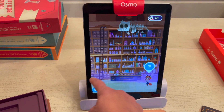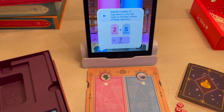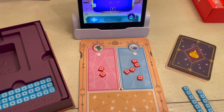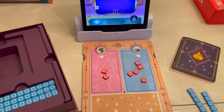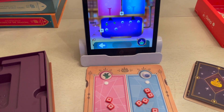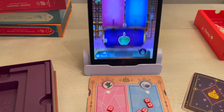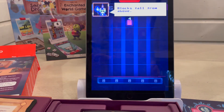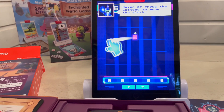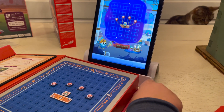Osmo Math Wizard uses both the board game included in the box and the iPad or Fire tablet to play. Here I have Magical Potions open — you use little cubes to count the different amounts of ingredients you need, and once you have the ingredients, you can make stars. With every game you play in the Math Wizard series, your child collects stars, which keeps them really engaged. There's also an arcade where you can tap to purchase new games or unlock them as you collect stars.